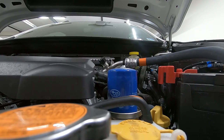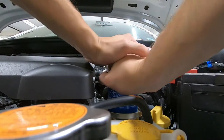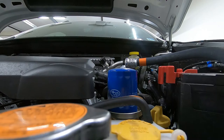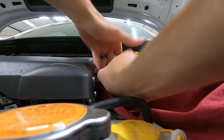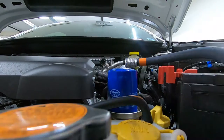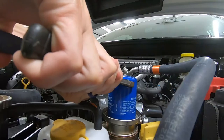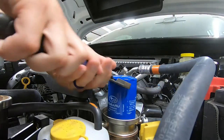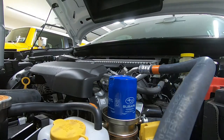Now we'll move on to the engine oil filter. Right here, just need to unscrew that — it might actually require a wrench. With all the hands on it, it's going to require a wrench. Let's go get that. Oh yeah, that's all we needed.